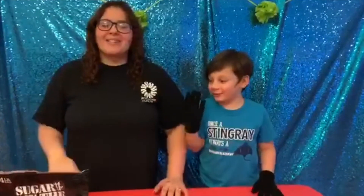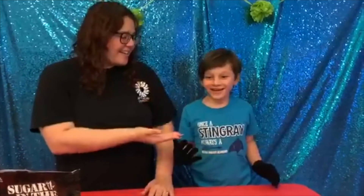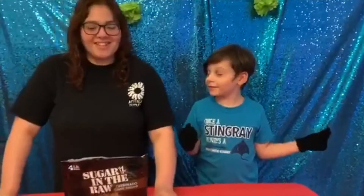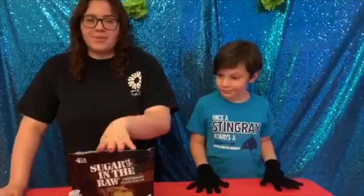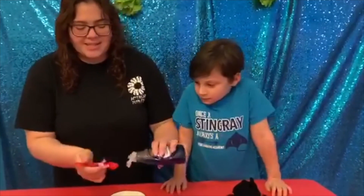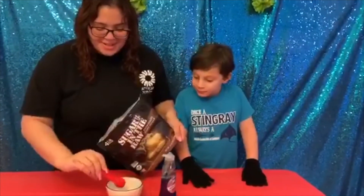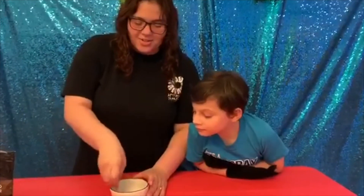Hey, Grace, and welcome back to Boredom Busters. I'm Ms. Kinane and this is my handy little helper, Andrew. Today we're going to be making Bouncing Bubbles! For this activity, you'll need four tablespoons of water, one tablespoon of Dawn dish soap, one tablespoon of sugar, and super soft winter gloves. In your bowl of water, you're going to mix one tablespoon of dish soap and two tablespoons of sugar, and mix your ingredients together until the sugar dissolves.